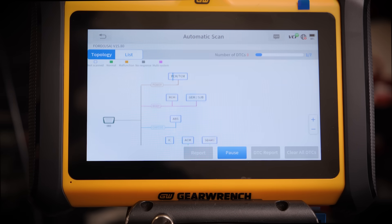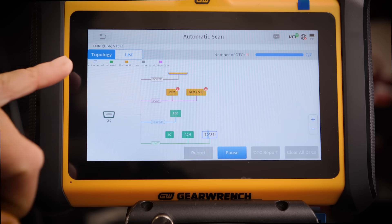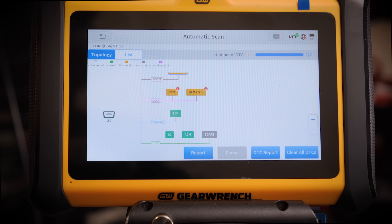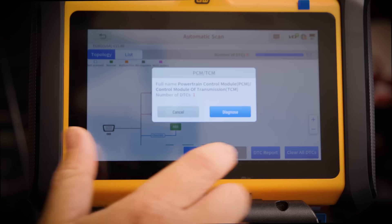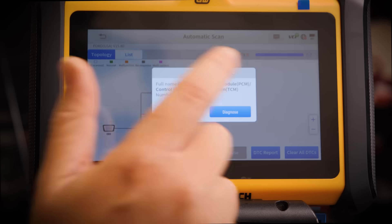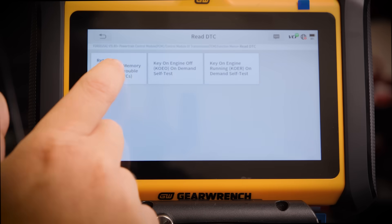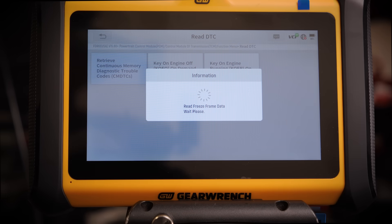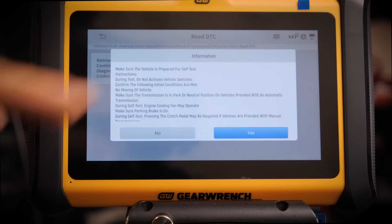I have the wireless dongle installed inside the car and the car is keyed up. It's super easy to set up. As you can see, this thing is automatically scanning all the different control systems in the car — right now we're scanning the TCM, RCM, and it has this cool color-coded display where you can see: not scanned, normal, malfunction, no response, or multi-system. We'll go to the PCM and TCM, which has one DTC, hit diagnose, read DTC retrieve — and this one says onboard diagnostics not ready.